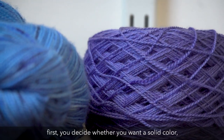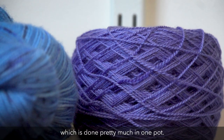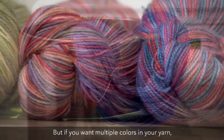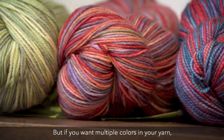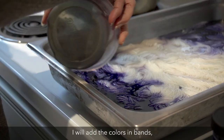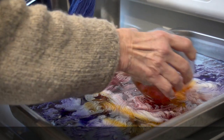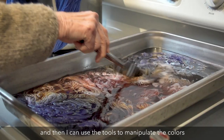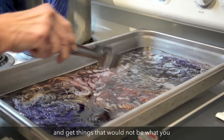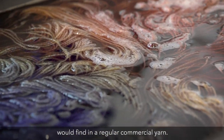If I'm going to dye wool, first you decide whether you want a solid color, which is done pretty much in one pot. But if you want multiple colors in your yarn, you lay it out in the pan. I will add the colors in bands and then use tools to manipulate the colors and get things that you would not find in a regular commercial yarn.